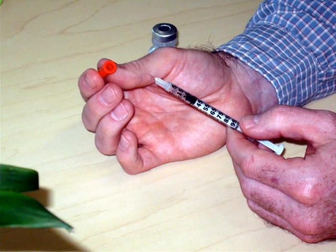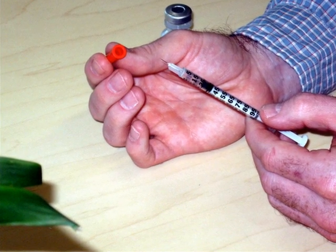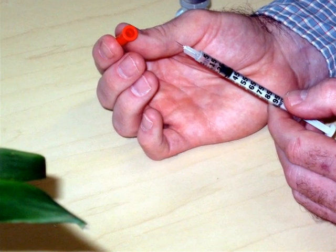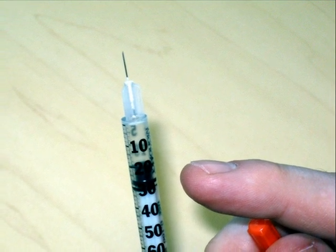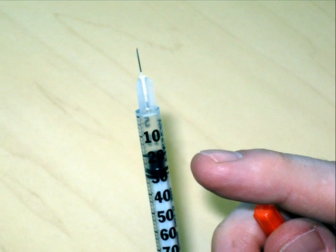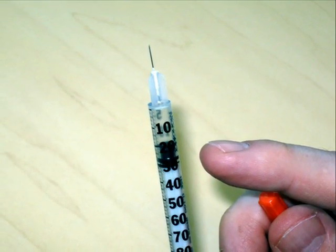Now, take the syringe, remove the orange cap, and draw air into it equal to the dose of insulin that you will be injecting. In this example, we will be using 20 units. Pull back the plunger until the end of the black stopper rests just below the unit level of 20 on the syringe.